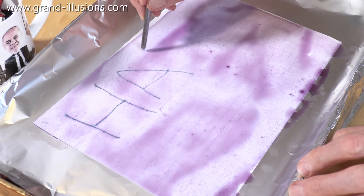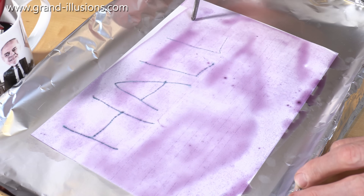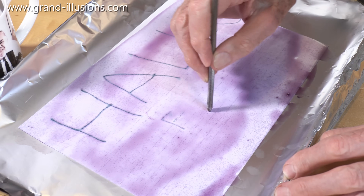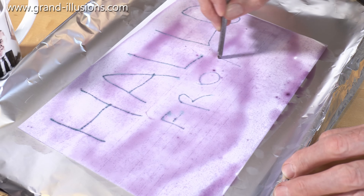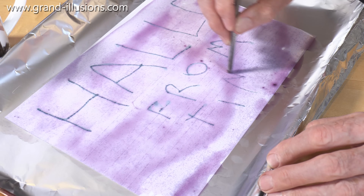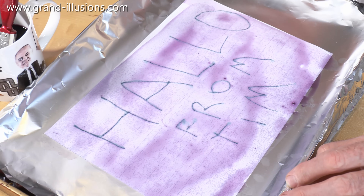H-A-L-L and fit in an O at the very end of the bit of paper. Hello — and it's from, that's me, from Tim. Oh my, what's going on here? That's coming up more and more green.